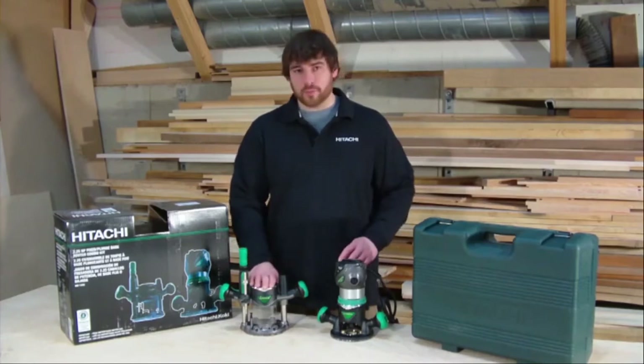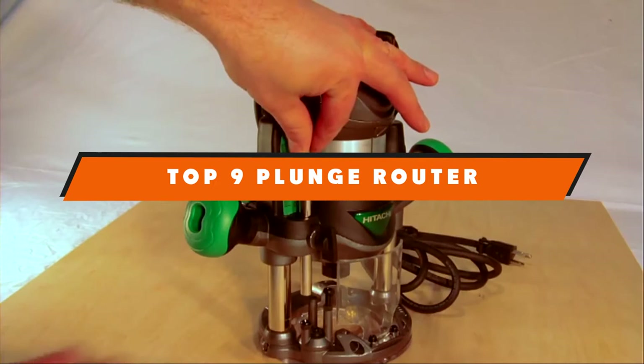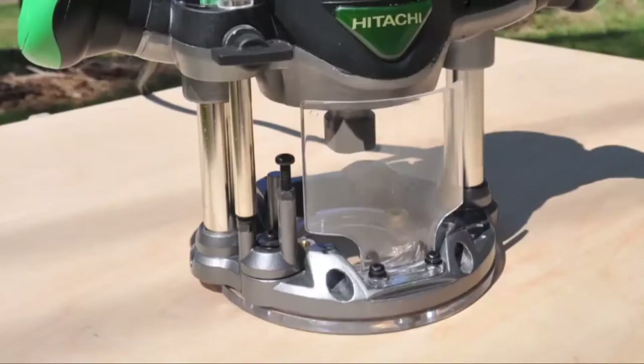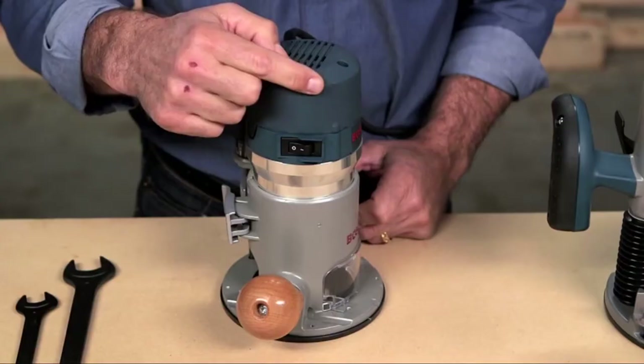If you're looking for the best plunge router, here's a list you must see. We made this list based on our personal preference and sorted it based on their features, prices, quality, durability, and reputation of the manufacturers and customer feedback. We've also included options for every type of customer. So let's get started.